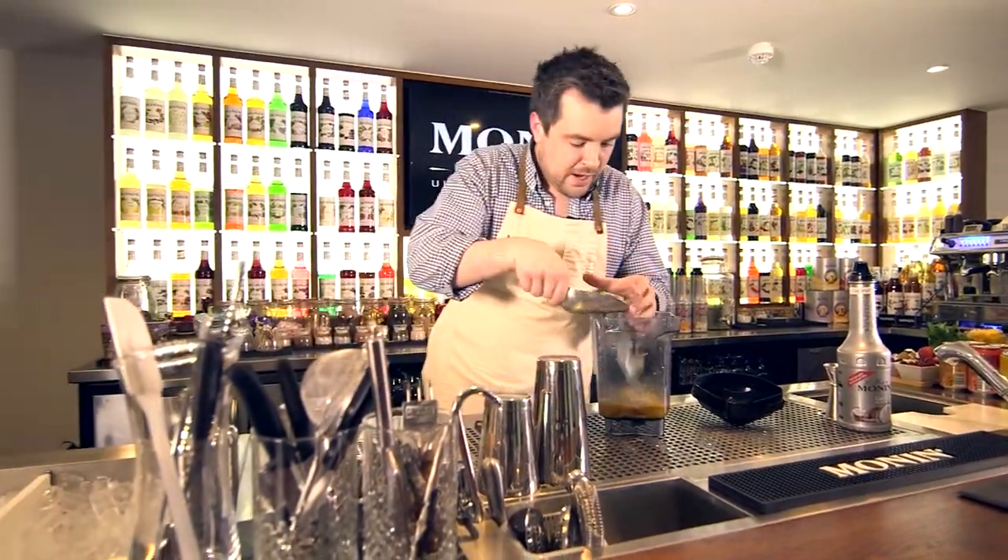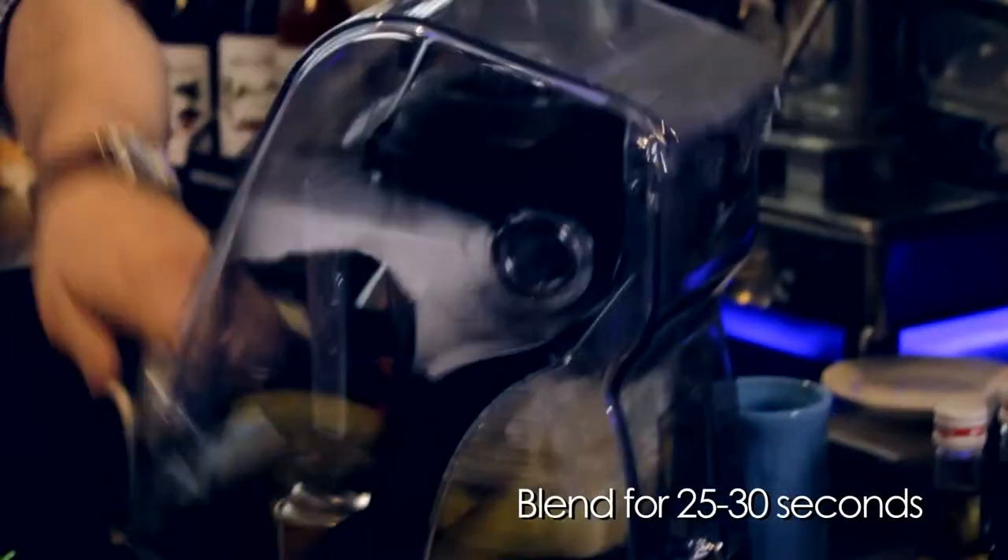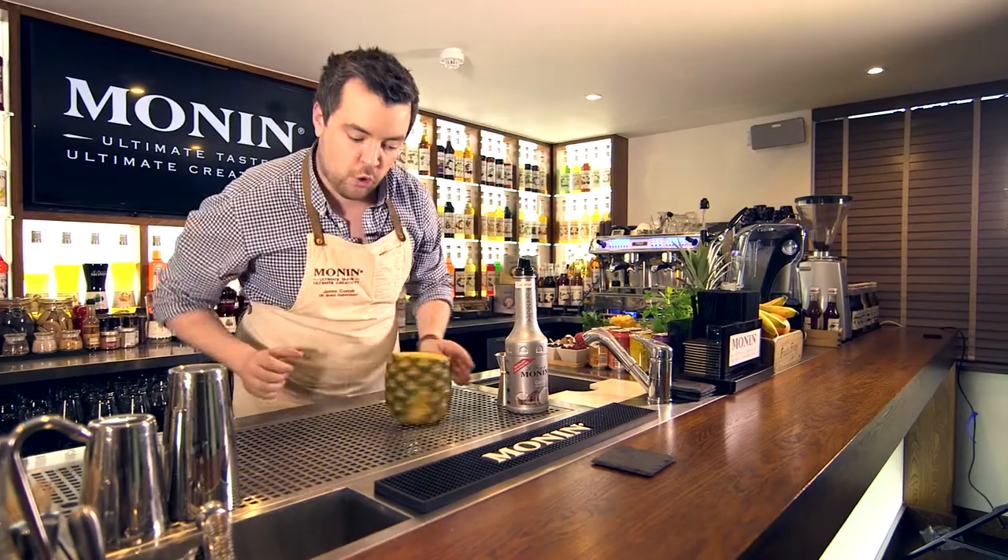Throw that all in a blender with a little bit of cubed ice and a little bit of crushed ice. Blend for about 25–30 seconds. In the meantime, get your vessel ready — we're going to be serving ours in a cored out pineapple.